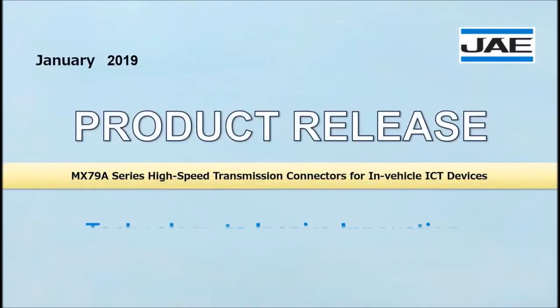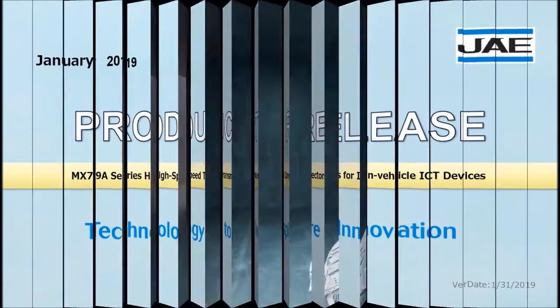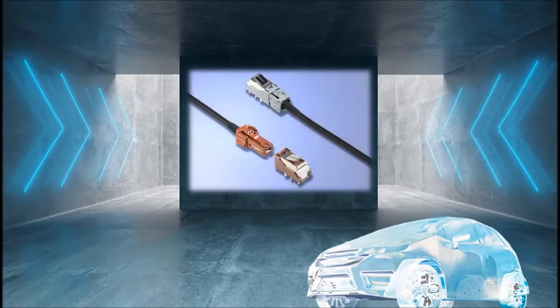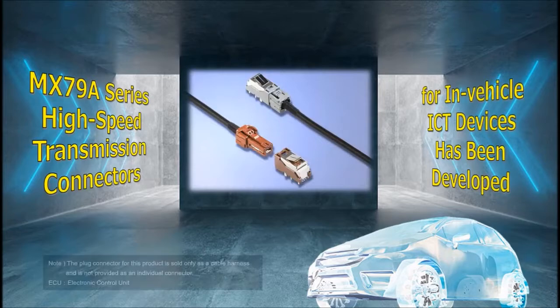Introducing Japan Aviation Electronics Industries January 2019 Product Release. JAE has developed the miniaturized MX-7-9A series connectors for high-speed transmission between in-vehicle information and communication technology units such as camera ECU.